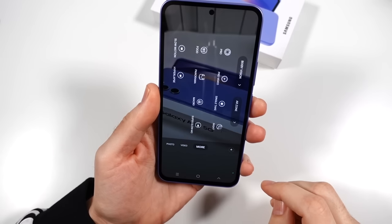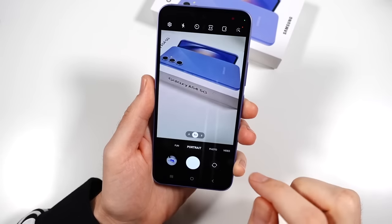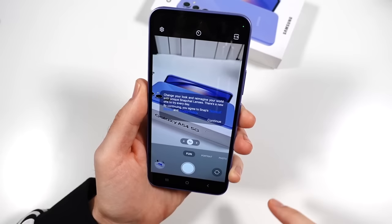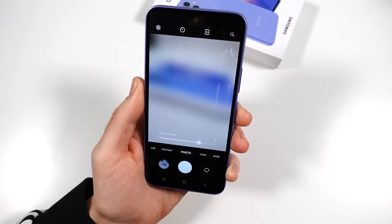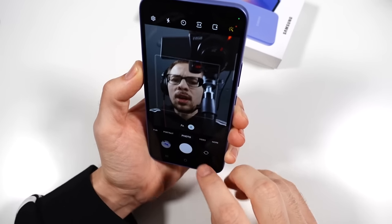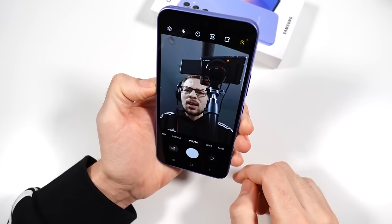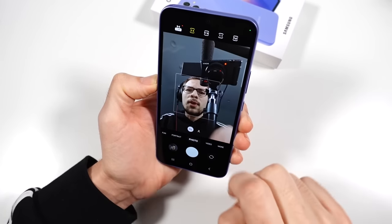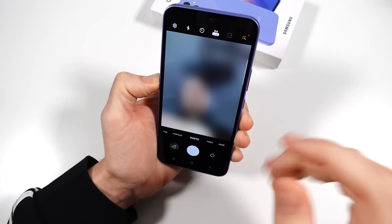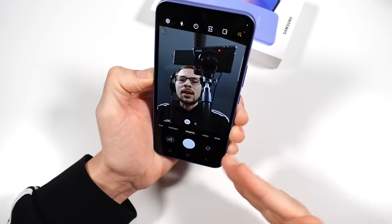Going into more camera modes, you'll find things like hyperlapse, pro video — you can do pro video on a phone this size. There's a fun mode where you can change the look and reimagine your world with special Snapchat lenses. We'll have to see how this does in social media applications. On the front-facing camera, you are looking at a 32-megapixel camera capable of 4K60. The skin tones are looking pretty solid, and I think people are going to quite like this front-facing camera.